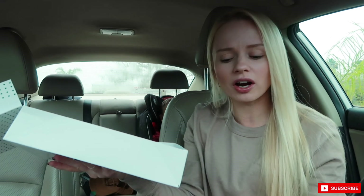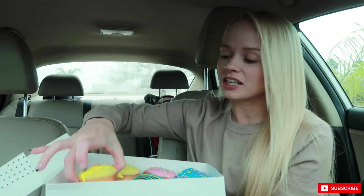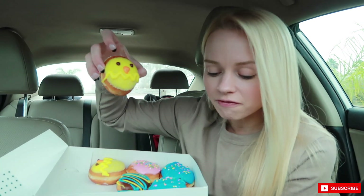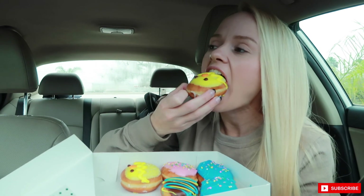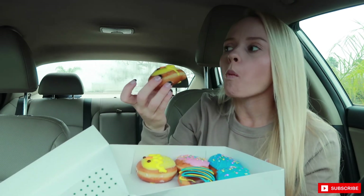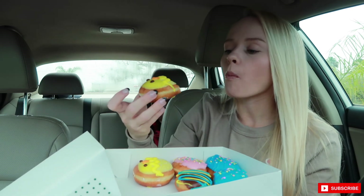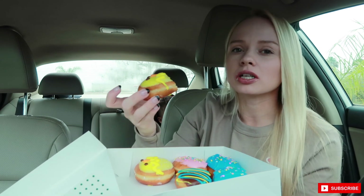Let me find the description on these to see what they are, because I know one's cake batter but I'm not sure about the rest. Okay, I'm gonna try the little peep first — this is the 'field chick' donut. It's just a mini donut with regular icing and sanded sprinkles. It's really cute but it's just like a basic Krispy Kreme filling.